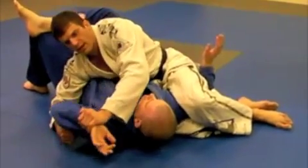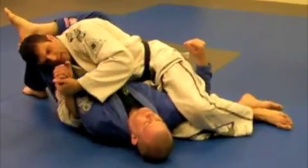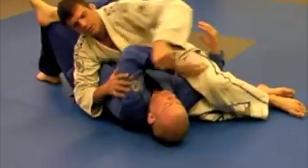And then this arm's over here dangling for us to attack, or choke him with it, or come over here and isolate it, or key lock it. Whatever you want to do, it's here.